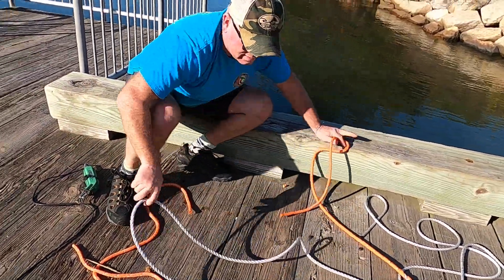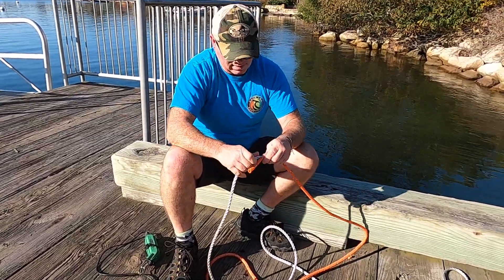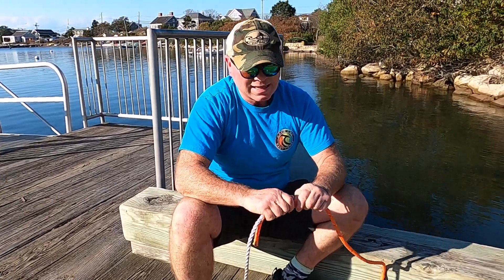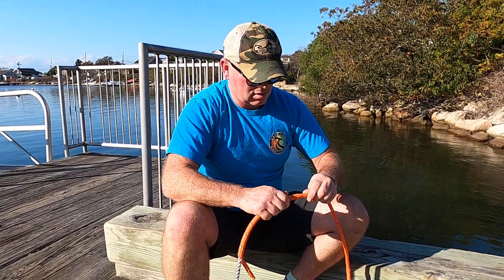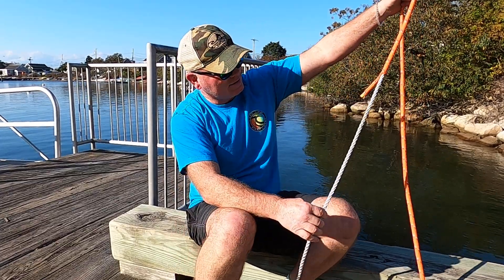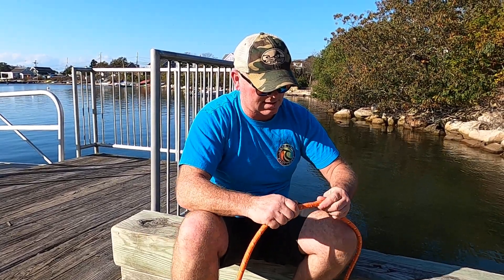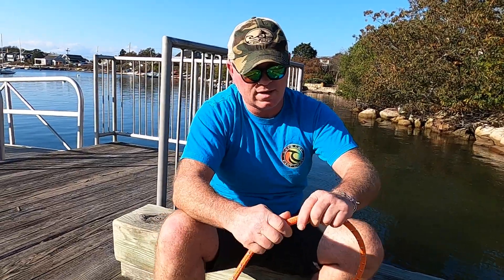That's just one end done. Now start on the other end — slide and caterpillar it in. With new rope it's the easiest. You want to make sure the ends are clean, melted, cut, and rounded. I normally use orange on my vertical lines so it's easy to see, but today I want to contrast the sleeve against the regular vertical line. Slide it down, caterpillar it until it butts the other end.